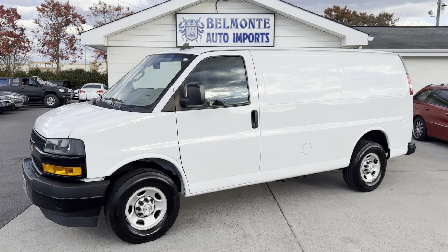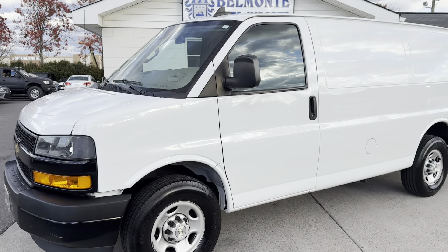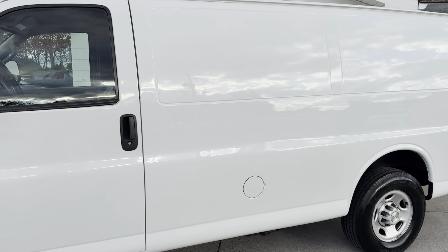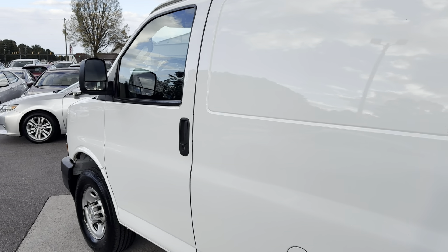What's up everyone? It's another great day here at Belmonte Auto. Today we've got a really nice work van in right here. This is the 2020 Chevy Express 3500 work van. We've got a 4.3-liter V6, rear-wheel drive, just two previous owners on it and around 113,000 miles. Not bad at all.